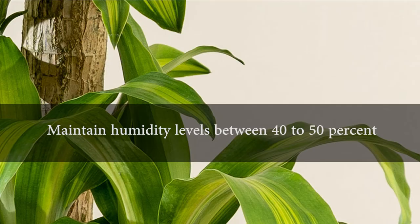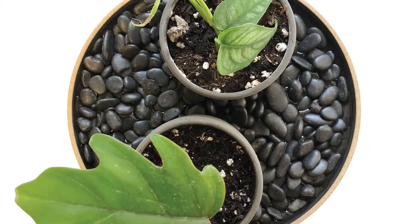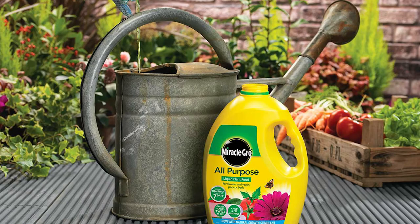Maintain humidity levels between 40 to 50 percent. To raise the plant's humidity, use a humidifier or place the pot on a tray of water and pebbles. Use a balanced liquid fertilizer every other month throughout the growing season.